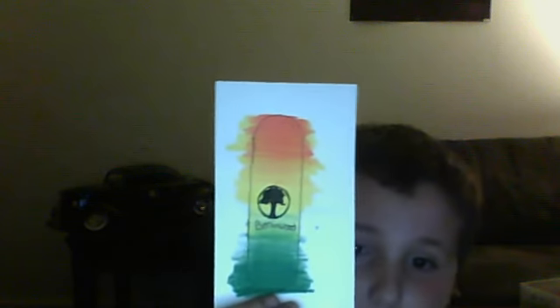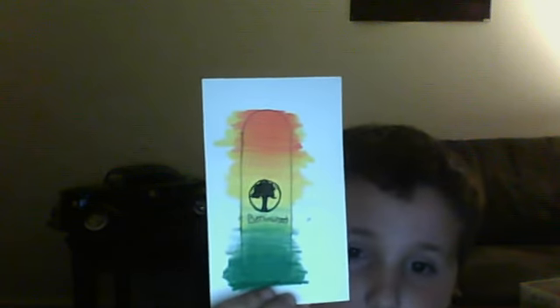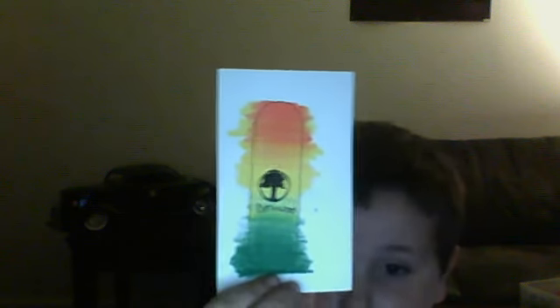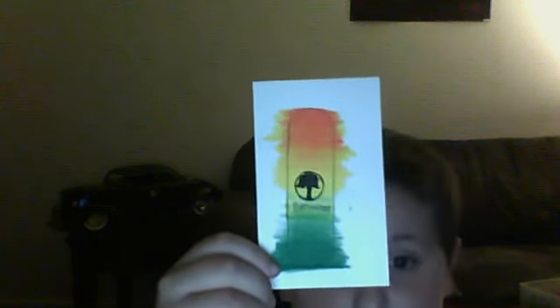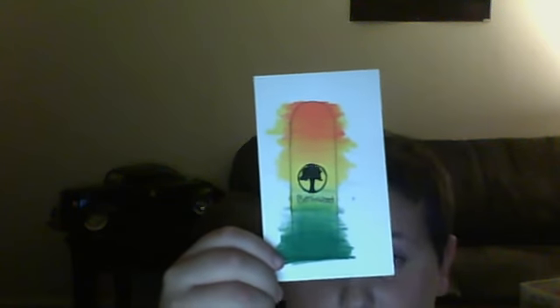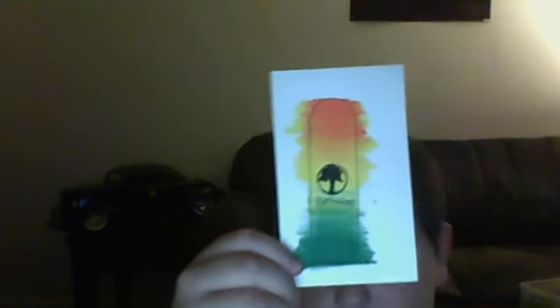Here's what the bottom of the deck is going to look like, done with colored pencils, a pen, and a Sharpie. As you can see, it's not perfect, but I think it looks pretty much fairly like the real deck.